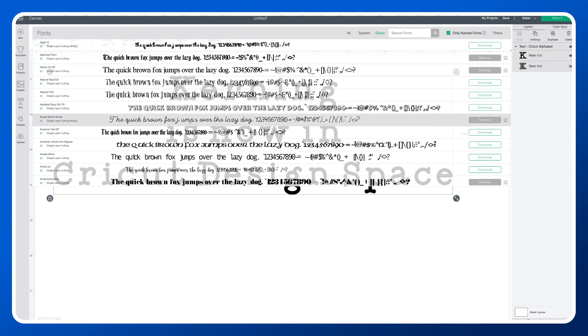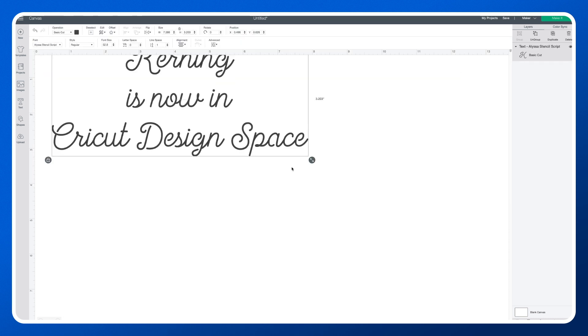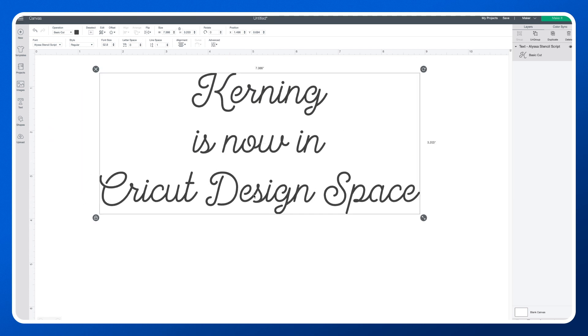I'm going to choose this beautiful Alyssa Stencil Script and look what happens. I'll zoom in a little bit more so we can see it — it is all connected, as we would expect. Previously there would have been gaps between every single letter.